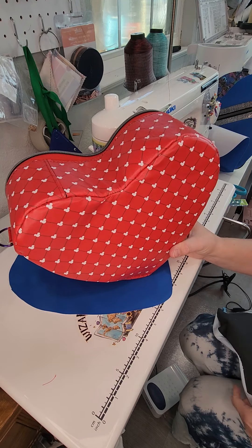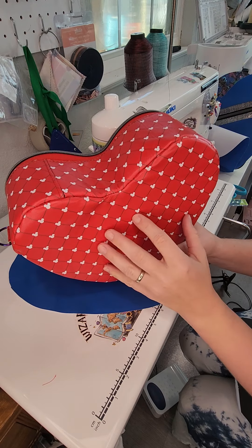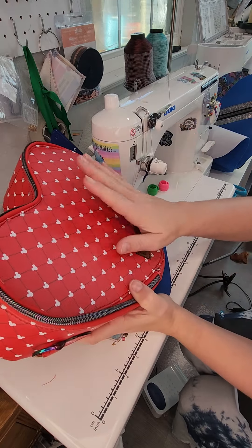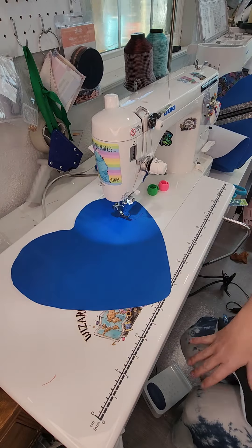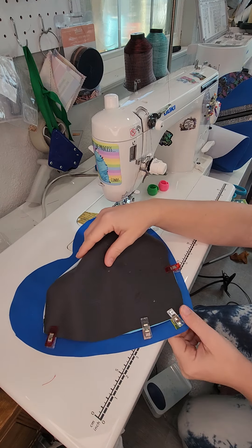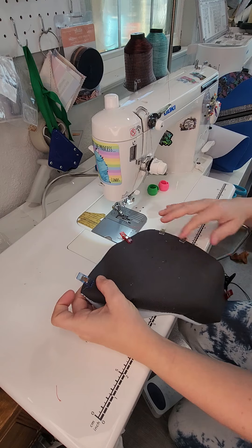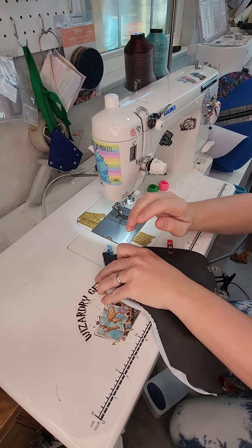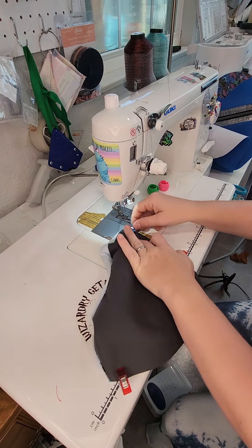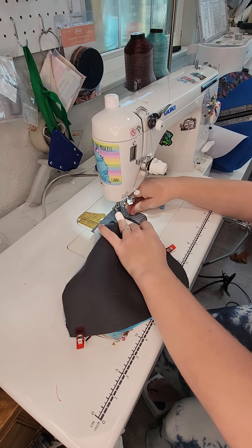In her original pattern there's an option for an exterior heart slip pocket, but if you're going to do the backpack option you obviously can't have a pocket back there. So I'm going to do that slip pocket option on the inside of the bag - it'll be on the inside front piece. Originally it was going to just sit in the seam allowance, but I don't want all that bulk since this is a bag we're binding, so I'm going to sew around, leave an opening, turn it out, and make the heart a little smaller so it sits outside the seam allowance.